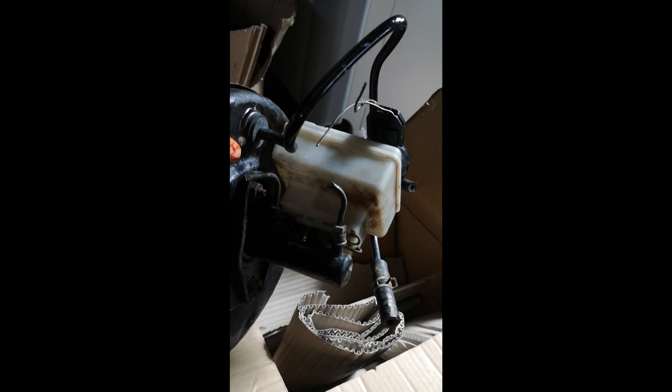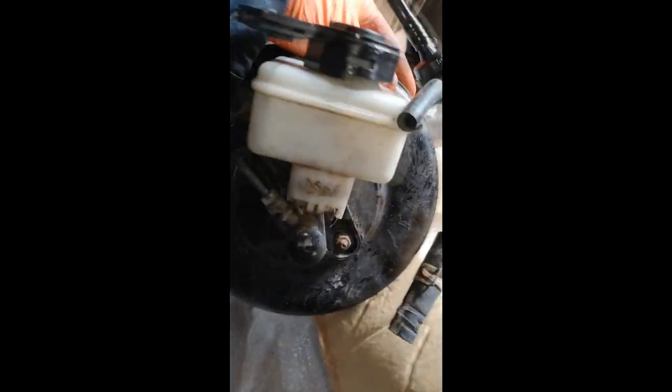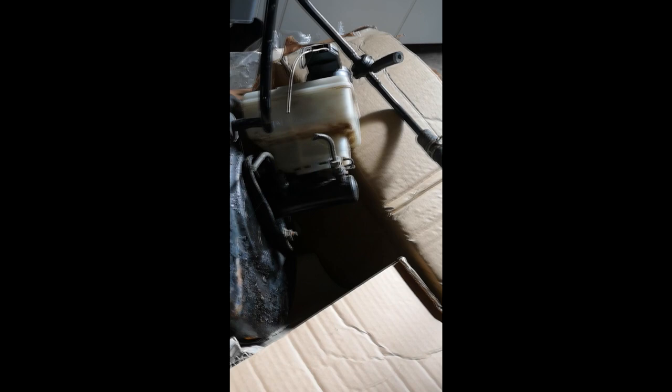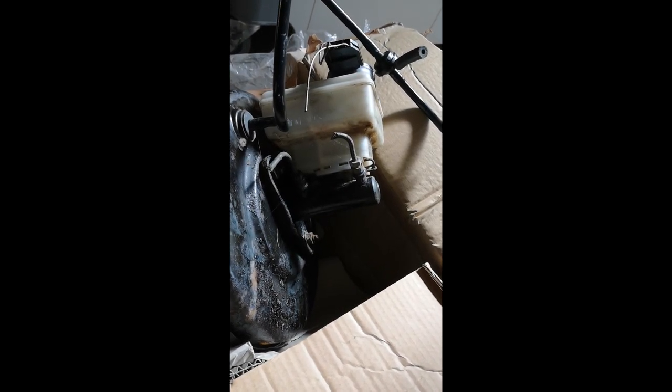Just to round up — this is a Freelander master cylinder. You can easily identify it because it has a larger reservoir and the outlets are on the driver's side. The reason I fit these is that this cylinder is a larger bore, so it gives you a bit more capacity and usually gives you a better pedal, especially when you upgrade to a larger brake setup.